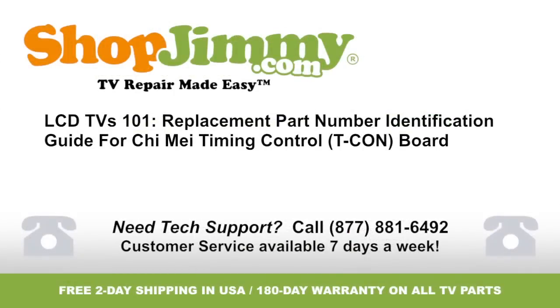Thank you for watching one of our many tutorials here at ShopJimmy.com. If you need any further assistance, please don't hesitate to call our award-winning customer service team at the number on your screen.